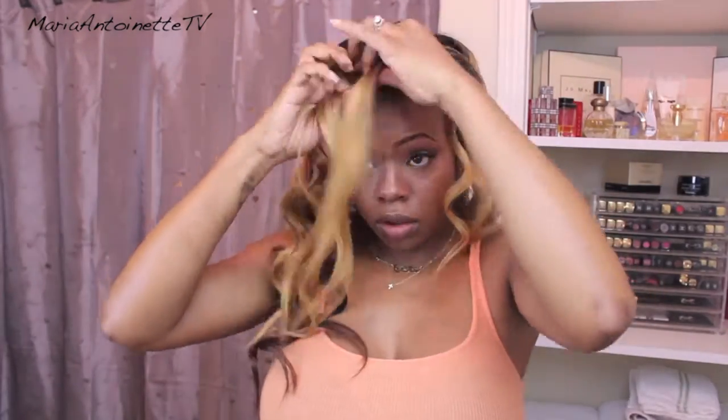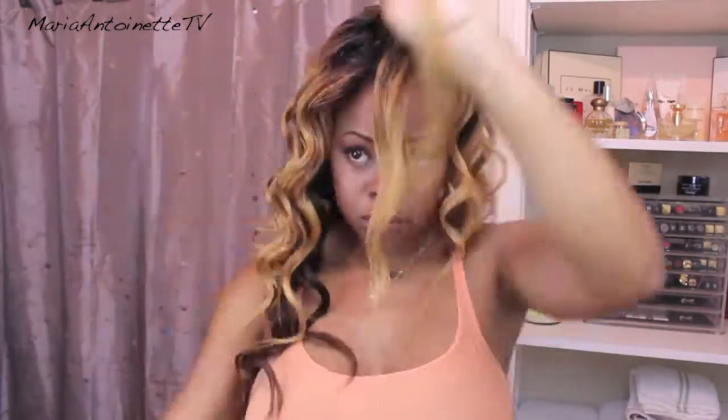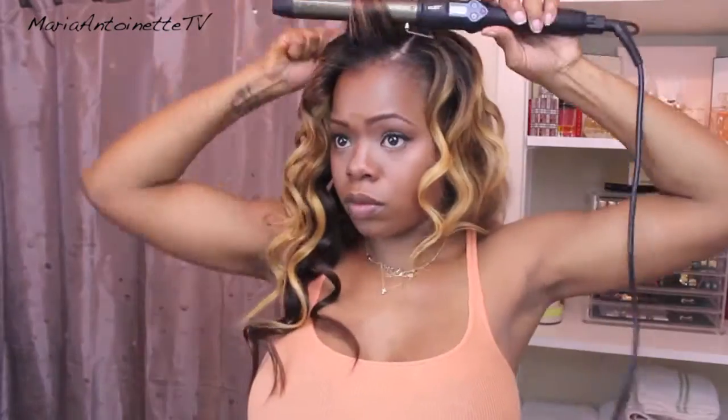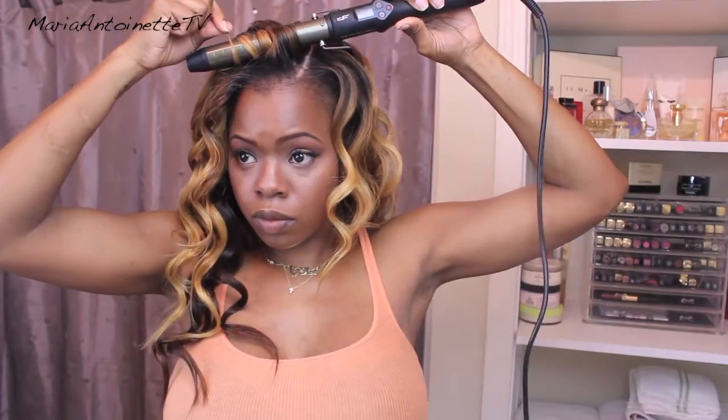We're going to continue on to the top. As you noticed before, I was curling in a downward motion. Now I'm going to be curling back away from my face. You'll notice that when I'm done curling each section, I don't really finger through it — I let it cool so that the hair sets in that exact curl pattern.